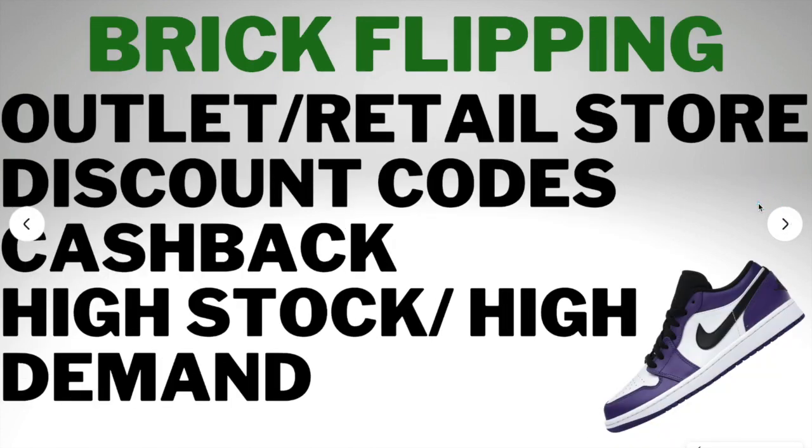Brick flipping is one of my favorite ways. I brick flip mostly online since I'm not near many outlet stores. What you do is go to Nike outlet, Adidas outlet, or retail stores and check the sneakers on StockX to see what they're going for. If you can make a profit, buy them and sell them. At Nike outlets you can get up to five items per shoe, so if you find three shoes you can make $10 to $20 each and buy 15 of them — that's $300 in a day. Also, I recommend downloading Rakuten for cash back opportunities. Right now Rakuten has about 12% cash back on Nike, which is huge. If you buy a sneaker for $180 and sell it for $190, that 12% cash back turns your $10 profit into over $20, and those little profits add up when you reinvest them.